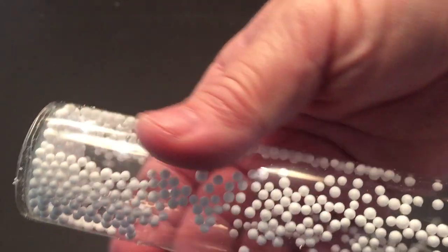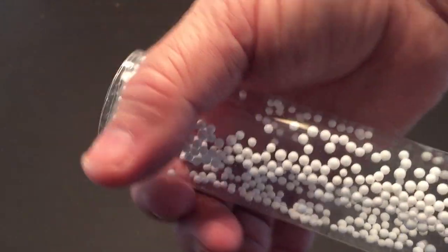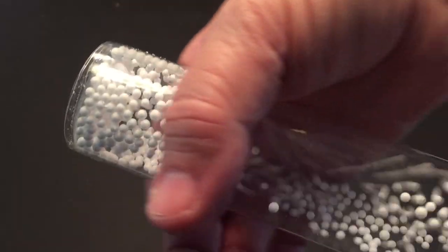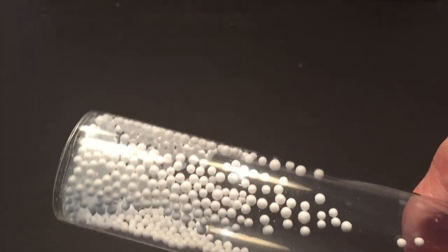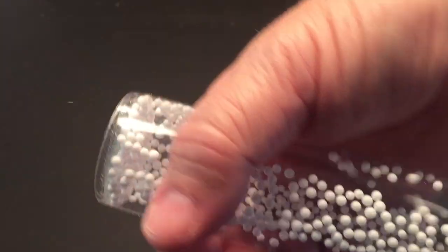Now that it's charged up, you can take your hand and when you move it up and down on the outside of the plastic tube, the styrofoam balls are going to start dancing and jumping because of static electricity. I'll tell you the science behind it.